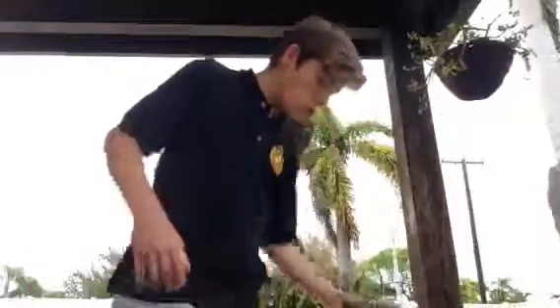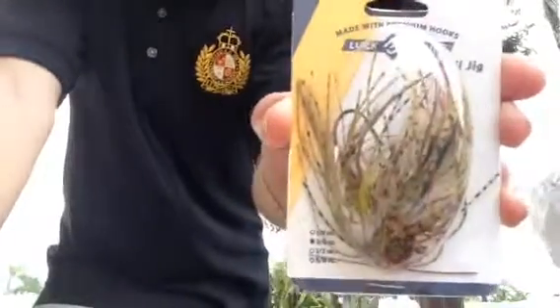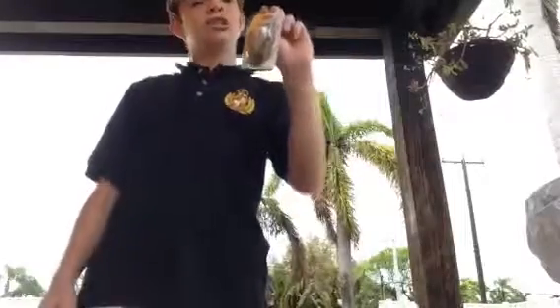So basically let's start right here - this right here is a Lucky Strike. I've never bought one of these before, looked at them and all that kind of stuff. As you can see I got a football jig right here, PB&J color. I believe this was exactly a dollar ninety-two. Walmart always comes in clutch - so that's number one, the football jig.